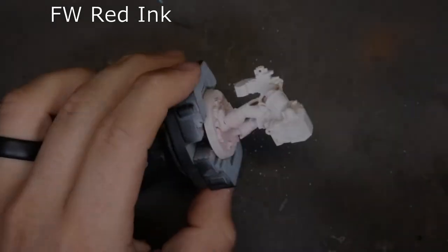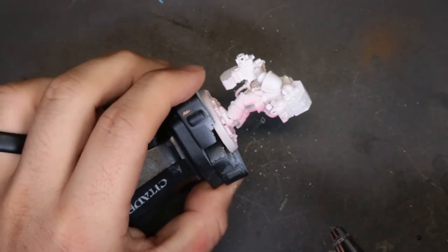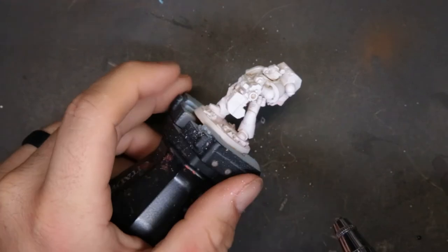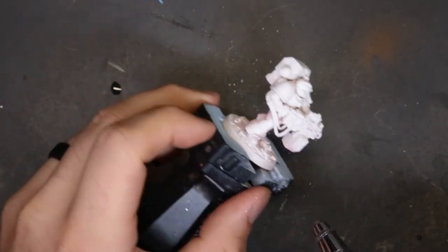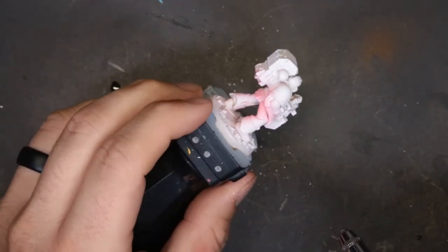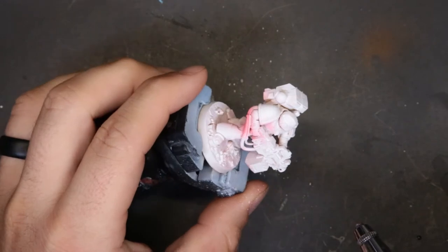Hey guys, welcome back to another episode of Black Dot Management Paints. This week we are finishing up the Space Marines Adventure Box that we got from Target a couple weeks back. So far out of this box set we've done the Blood Angels, the Salamander, the Ultramarine, and finally we're bringing you the Imperial Fist. We're skipping the Space Wolf since this channel is already flooded with Space Wolf content.